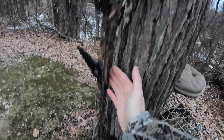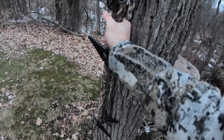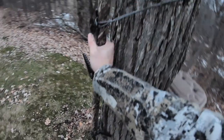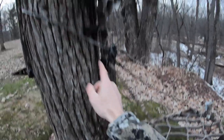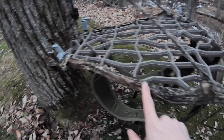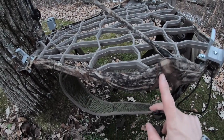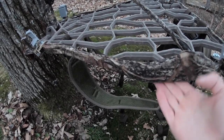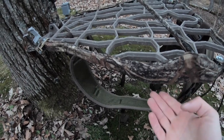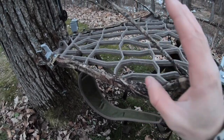Moving on to feature four: Stealth Strips. Stealth Strips are tape that feels kind of like felt — they silence your gear and also help it blend in by camouflaging it. I've got Stealth Strips on the sticks, on the main post, on the cables, and along the edge of the stand. This is important because when you're going through brush, brush hitting cast aluminum makes a ringing noise that will alert deer. The felt-like texture is also a lot nicer to touch than cold metal during cold-weather hunts.